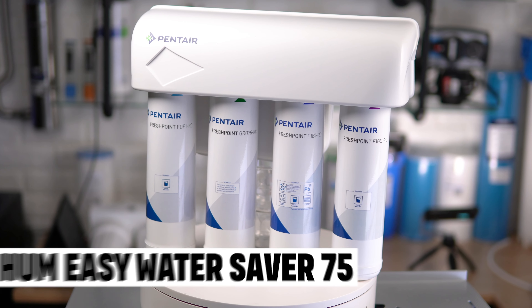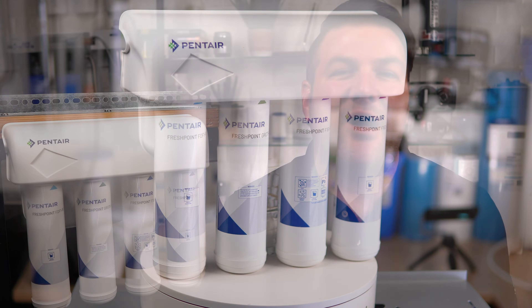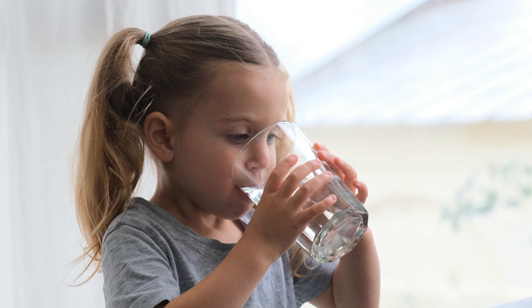In this video, I'll review the Hume Easy Water 75 Reverse Osmosis Drinking Water System to help you decide if this super easy to maintain RO is the best choice for making the drinking water at your home, cottage, or cabin clean, clear, safe, and bacteria-free for your family.